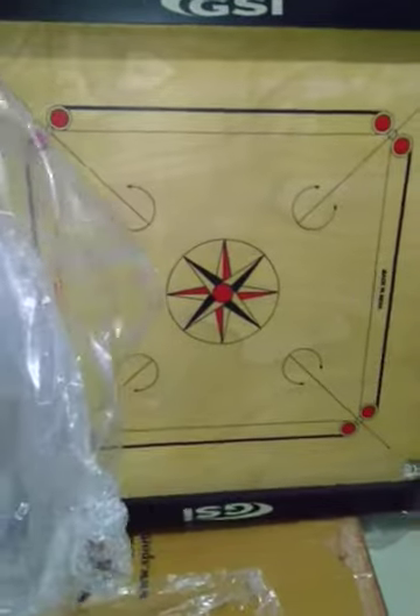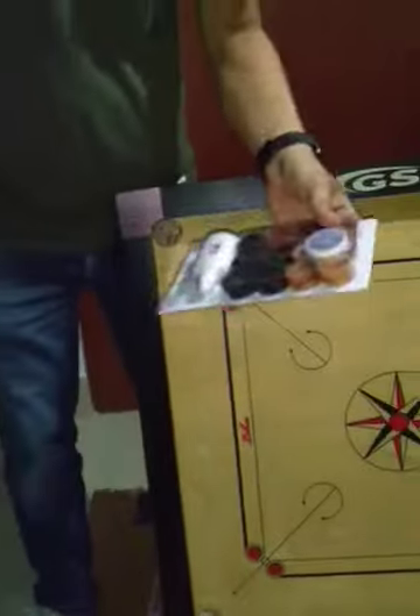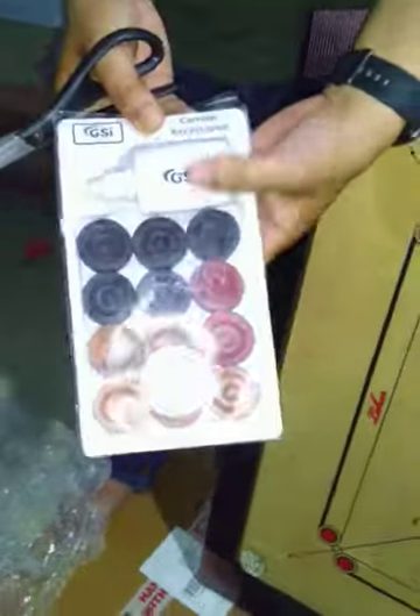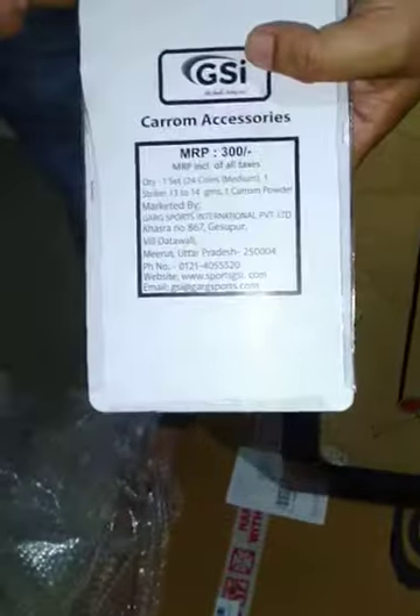This is the main package. This is the point shape, striker, burik powder, GSF rendered. MRP 300 — I'm going to write the board and back-setting.